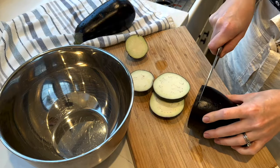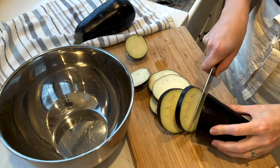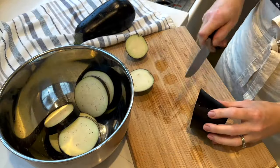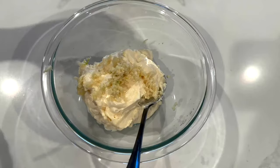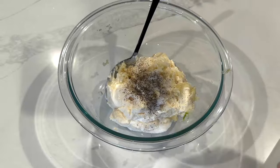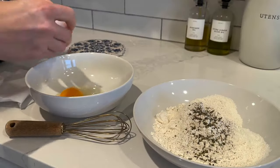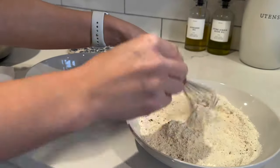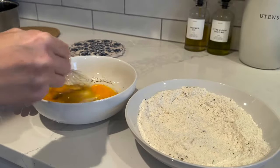Moving on to the next dish: eggplant appetizers. I'm slicing up two eggplants into thin disks and placing them aside until my stove is free. Then I mix up some garlic aioli in a bowl — just mayonnaise, fresh garlic, salt, and pepper. I also prepare the dredging station: one bowl with eggs, salt, and pepper, and another bowl with flour, salt, pepper, and Italian herb seasonings.